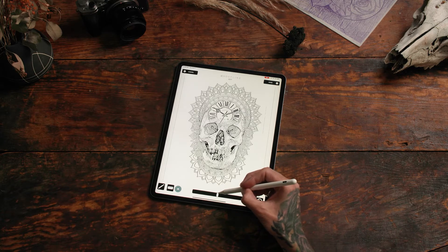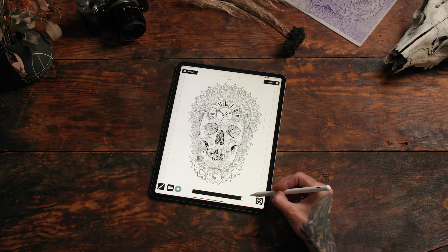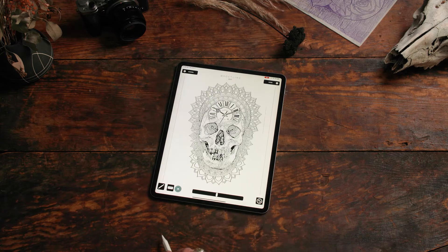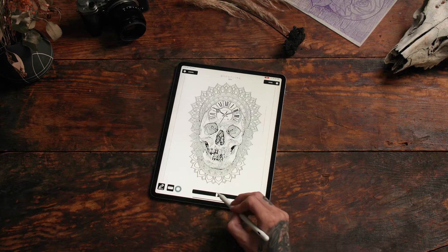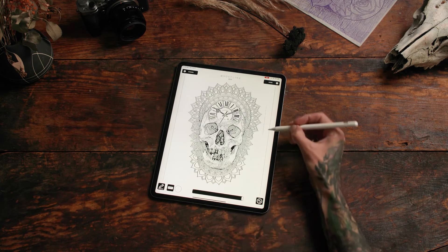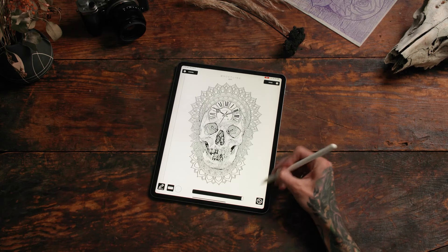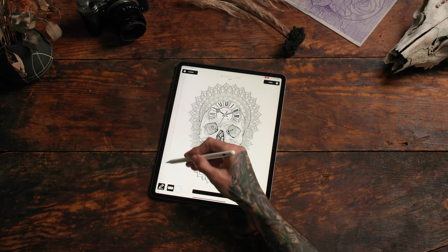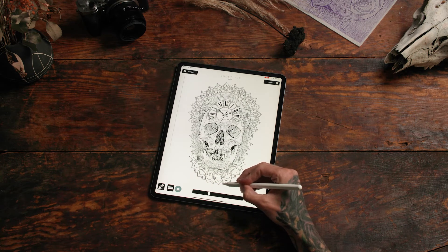White means erase. You can adjust the size to smaller or larger by using the scroll bar. You can adjust the pen to a marker for a fatter tip. So you can go find some edges that you don't need in your stencil and erase some of those little details. Make it smaller so you can erase some of the smaller stuff on the inside.